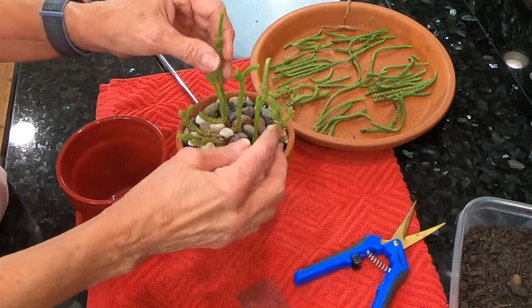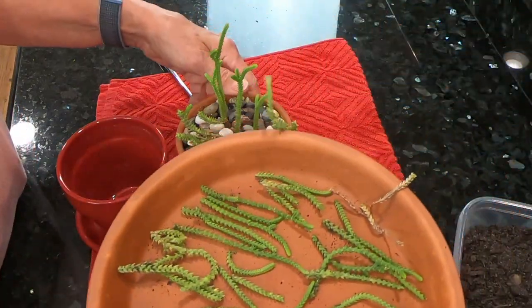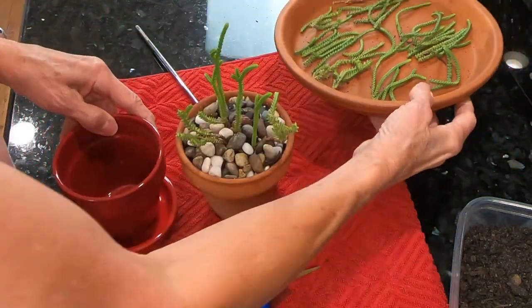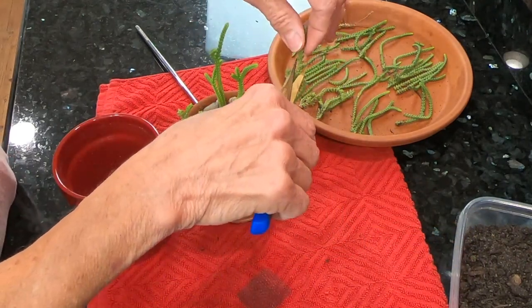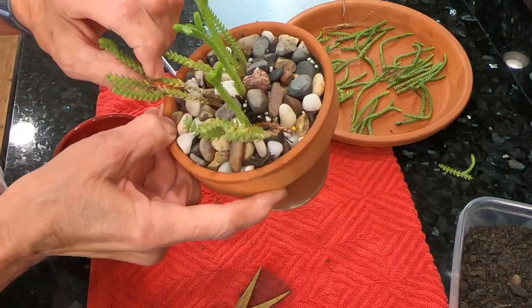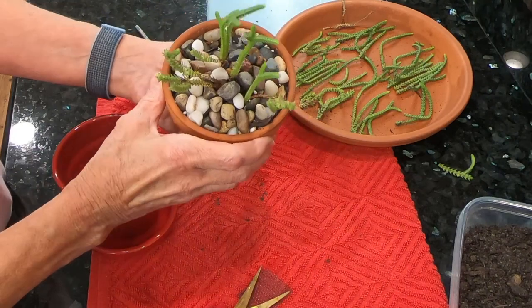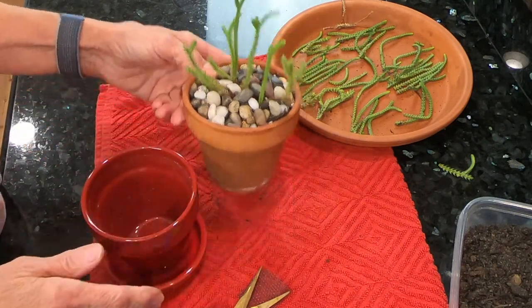I already took the cuttings off of these, but I will show you how it's done on this one. I have a whole plate full of cuttings that I'm going to be potting into this pot. What I simply did was with clean clippers, just cut the top of the plant off. It can get really long woody stems and it was really lanky and really messy looking, so I thought I would go ahead and propagate some pieces in a different pot.